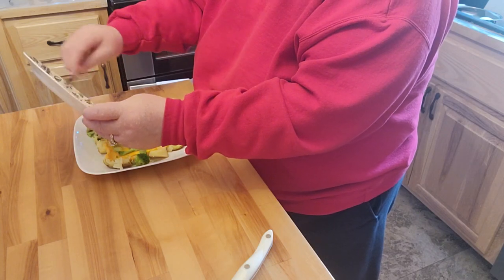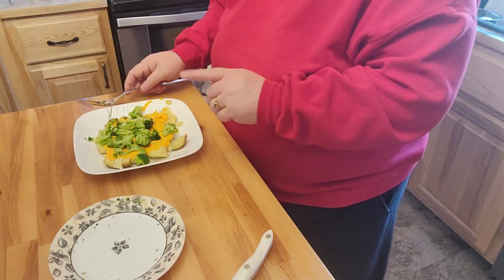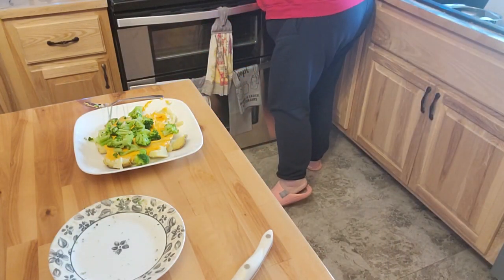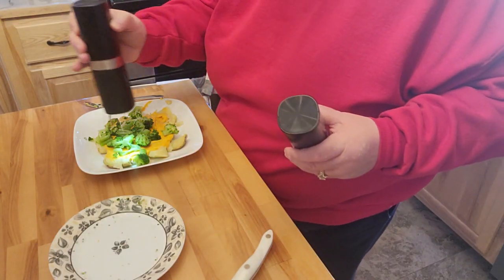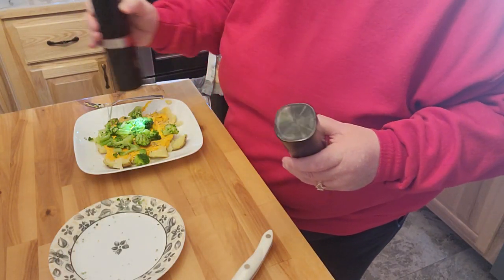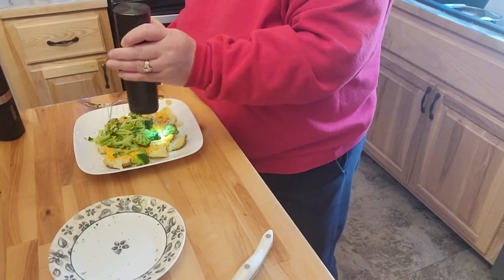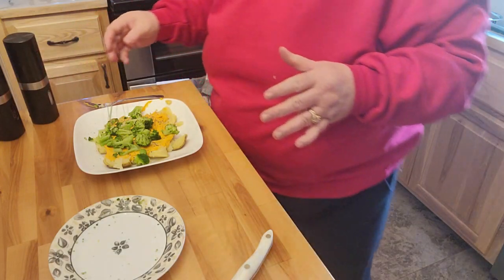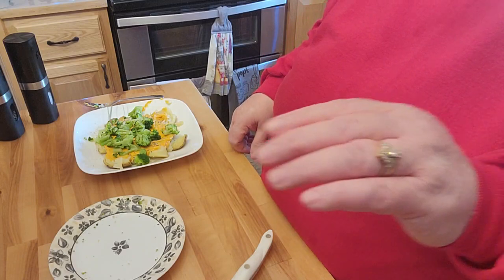I'm going to go ahead and put this in the June for about five minutes or so, and I'm going to add some salt and pepper to that — I think that would give it a nice little taste. Really, if your broccoli was already done, this could definitely be under five minutes also. So I'm going to go ahead and get this in the oven and I'll be right back.